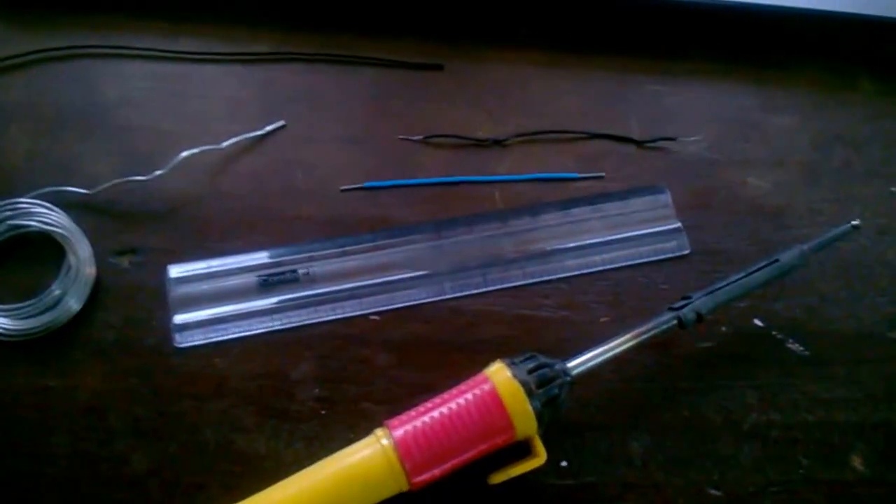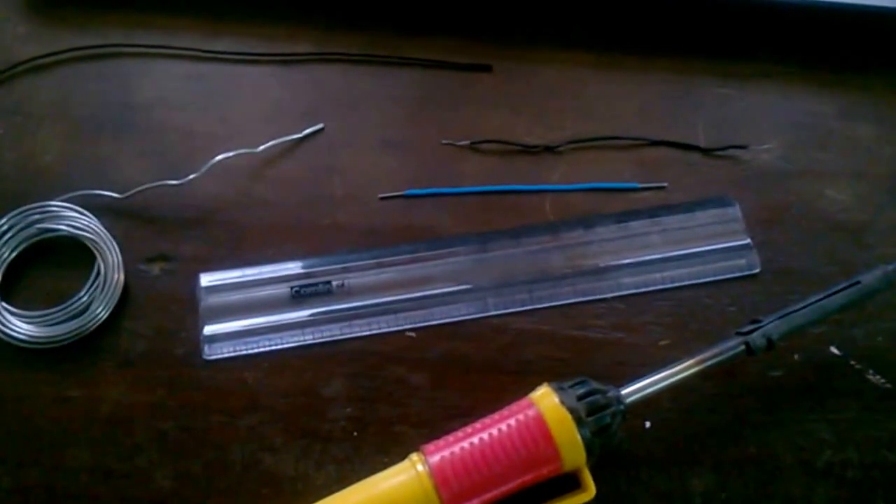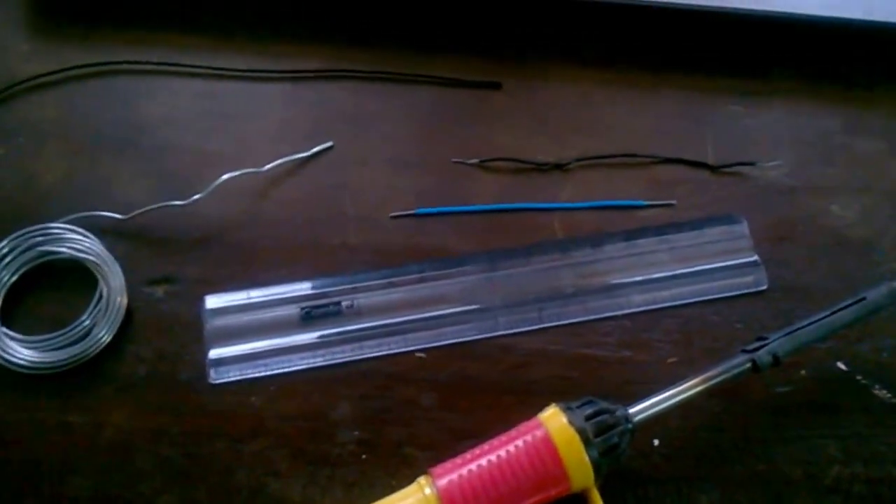Hello friends, today I am going to show you how to make a reed switch. I uploaded a video but didn't include the construction, so here I am with the construction.